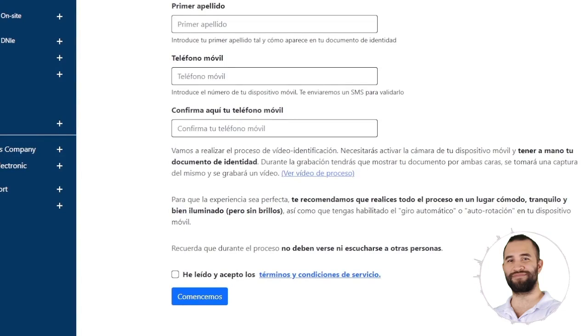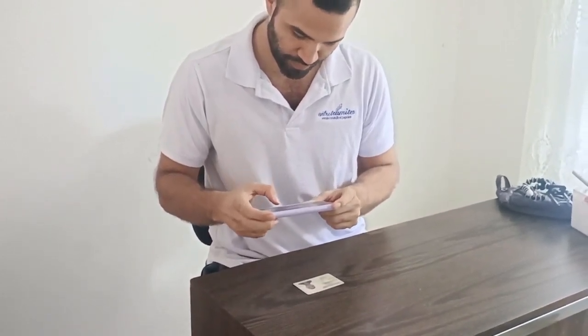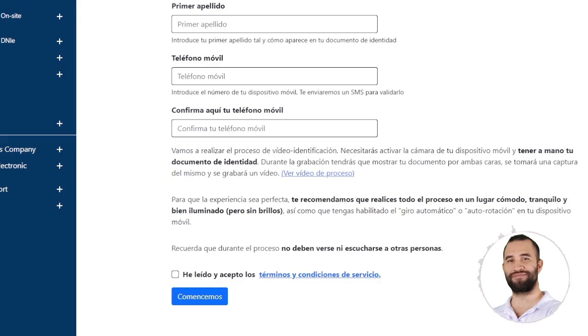At this point, you'll need a comfortable space for recording — you'll have to show your document on both sides, a capture will be taken, and a video will be recorded. Recommendations include having a clean space, ensuring the background is not cluttered, aiming for a single-tone wall, and having good lighting. Once the video is finished, click on I have read the terms and conditions and scroll down to where it says Accept.